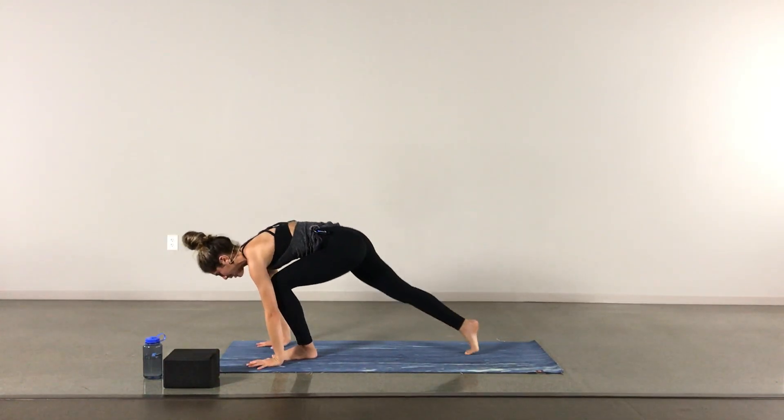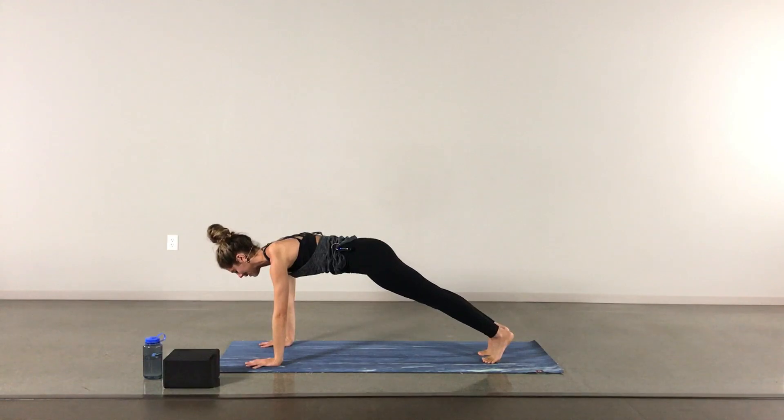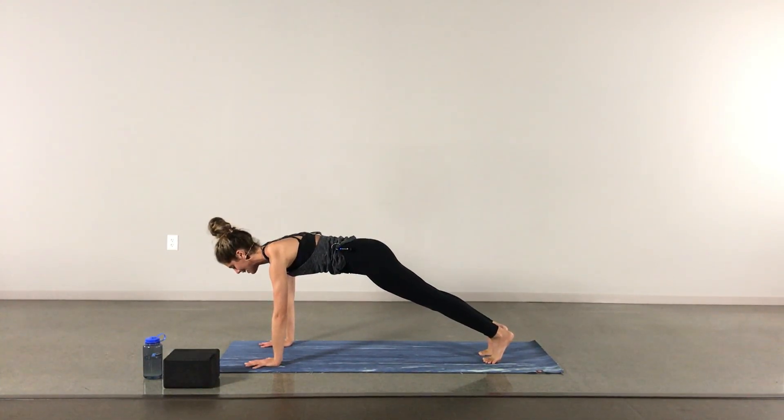Exhale, plant the hands, right and left leg back into plank. A few rounds of breath here, building up some heat and warmth in the body. You can always lower the knees down towards the ground. Gazing a few inches past the fingertips, active hands.